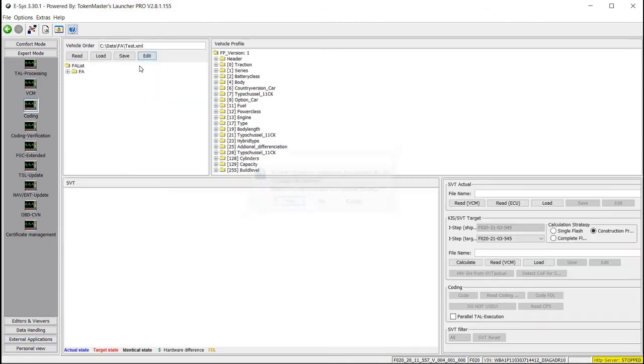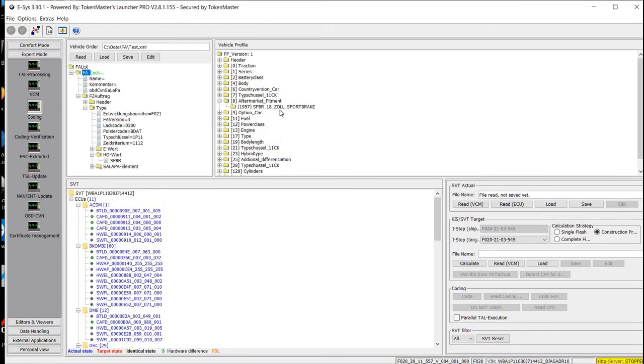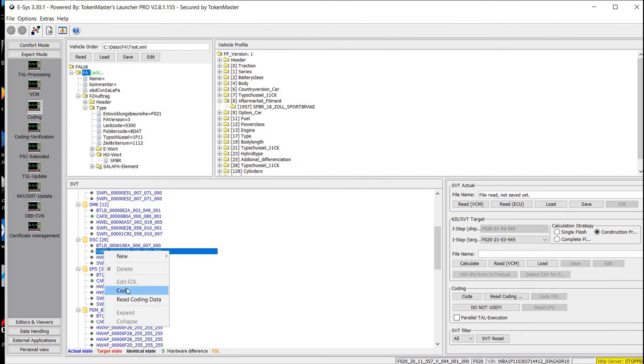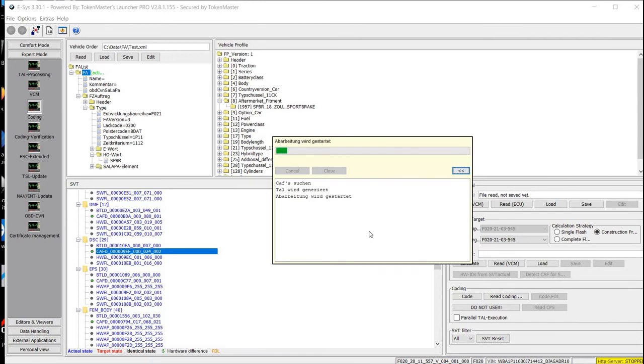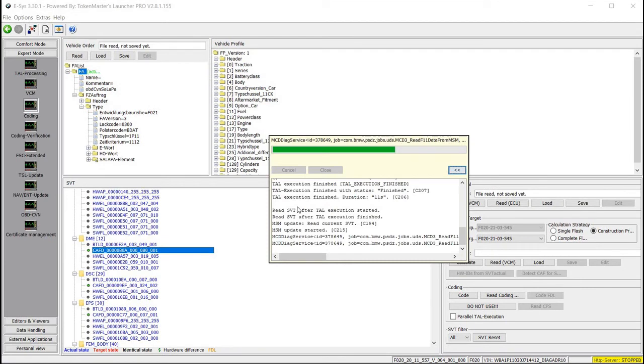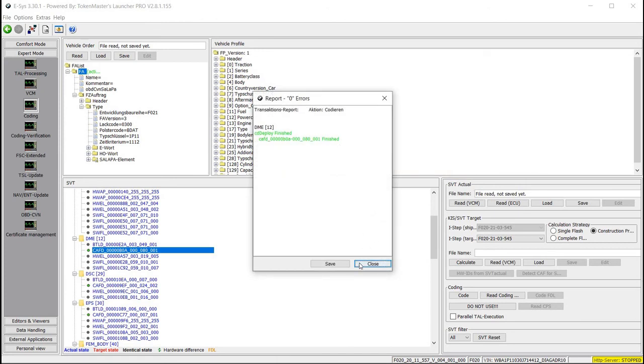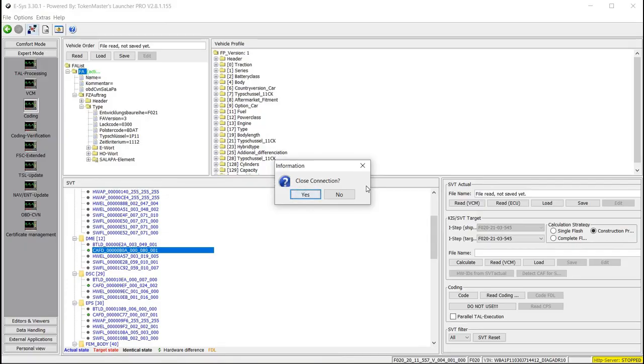Now we wait to see if the coding will be successful. And then all that remains is to disconnect, unplug and go for a test drive to see if everything is okay. And the pedal feels firmer as it should. Okay, everything was coded correctly. Finished, finished, finished. That's it. Hopefully everything works.